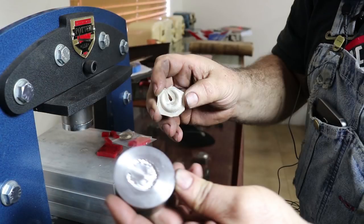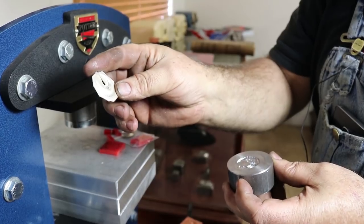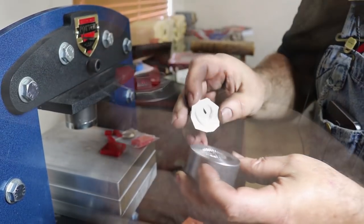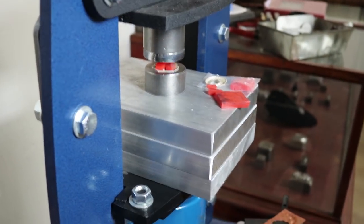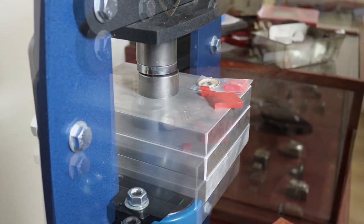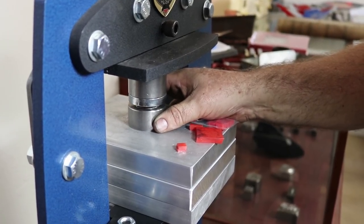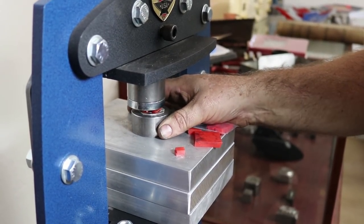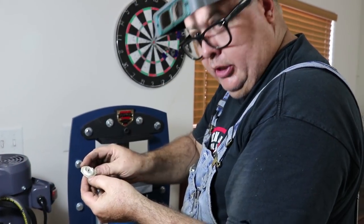We got a very bad impression — hardly any detail — that's just not acceptable. After adding little pieces we got a lot more detail.